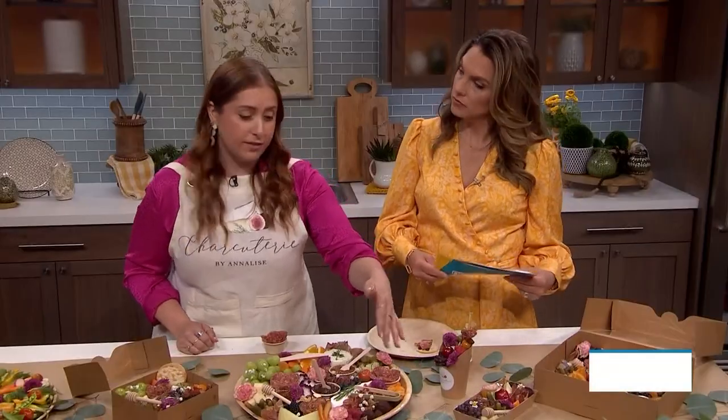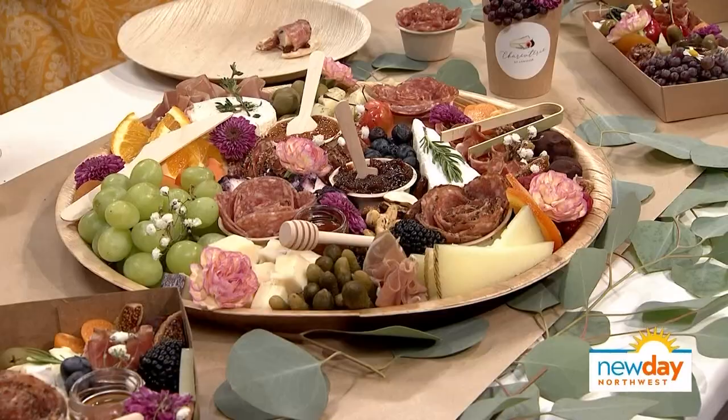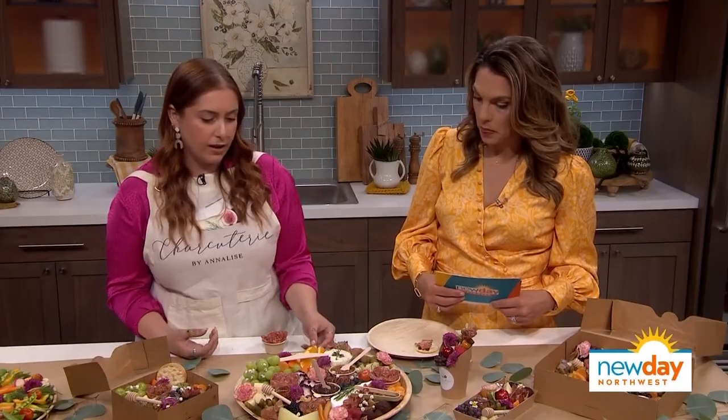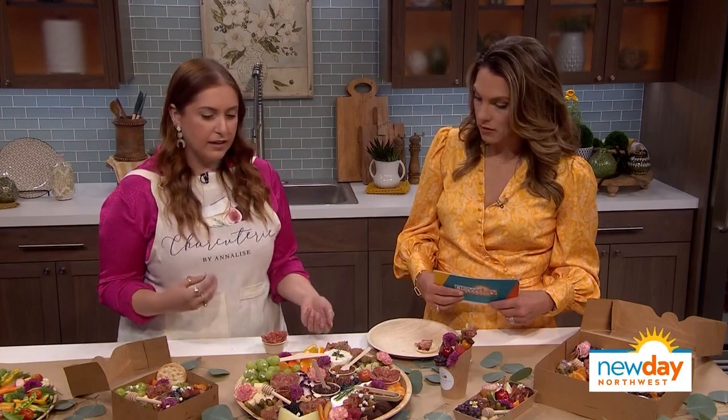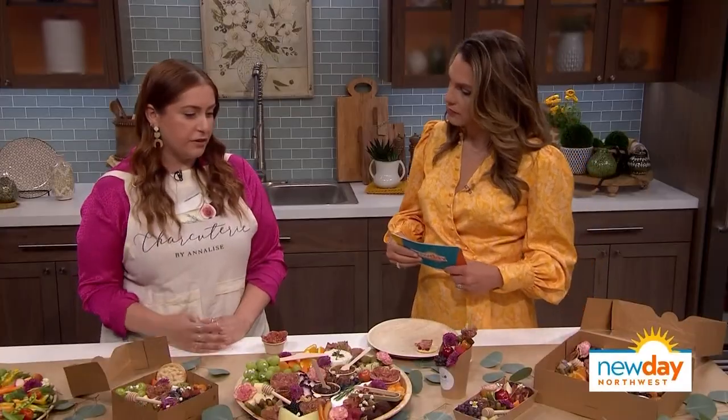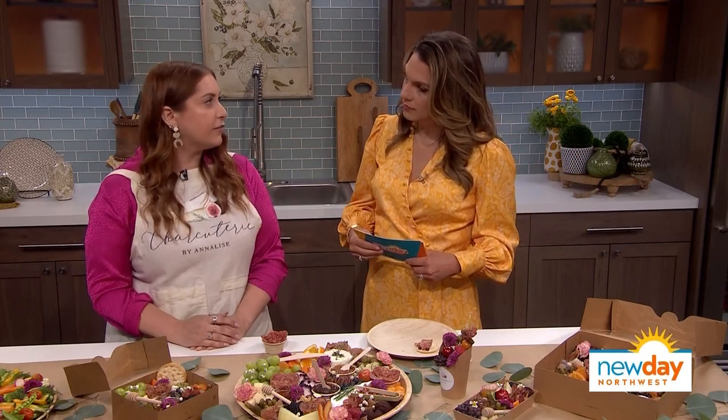Are there any don'ts to putting things on the charcuterie board? I think everything on a charcuterie board is delicious, but there are certain don'ts about what you put next to each other. I don't want chocolate touching my meat, so I always separate it. And you don't want to put something really wet, like an orange, next to something that will get soggy — like crackers on the board. But you can totally experiment and play around with different ingredients and combinations.